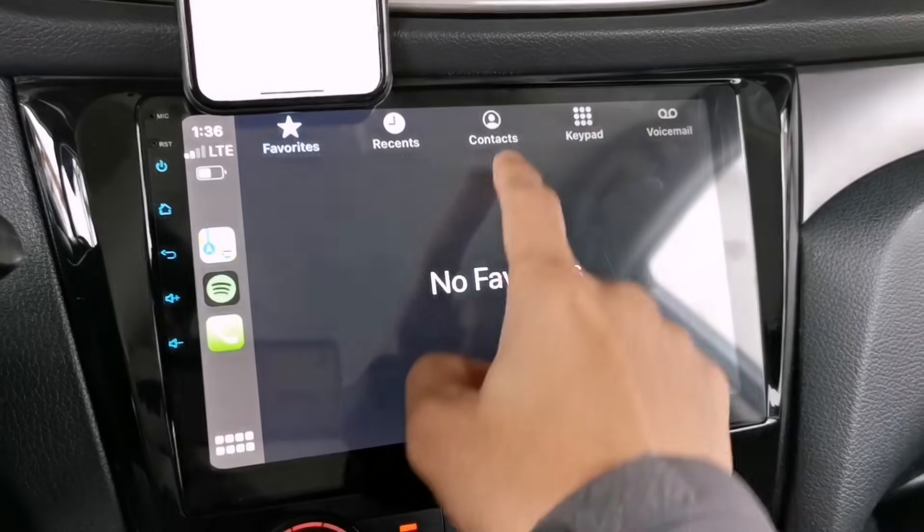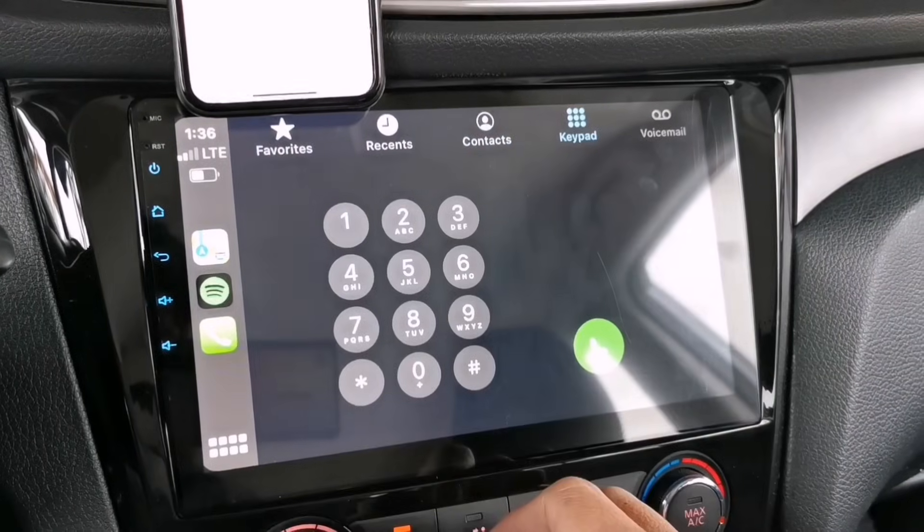From here you can access your contacts or you can dial a number directly.